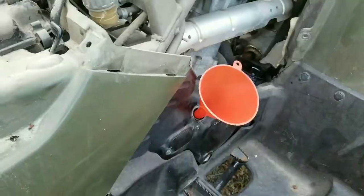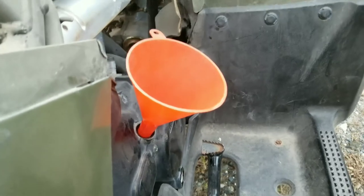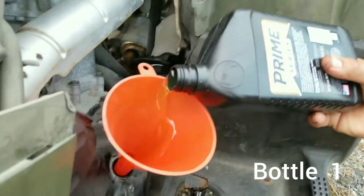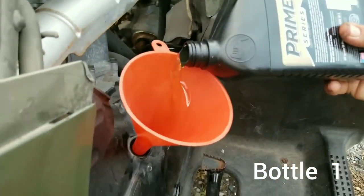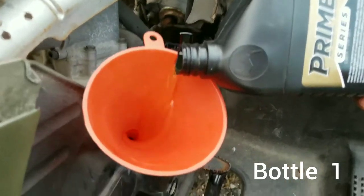So now we're going to put the oil in. First we want to put a cup down. The oil goes right there, then put the Prime Series bottle in. This is the first bottle.